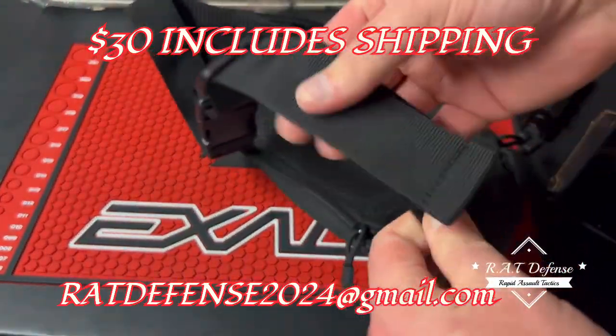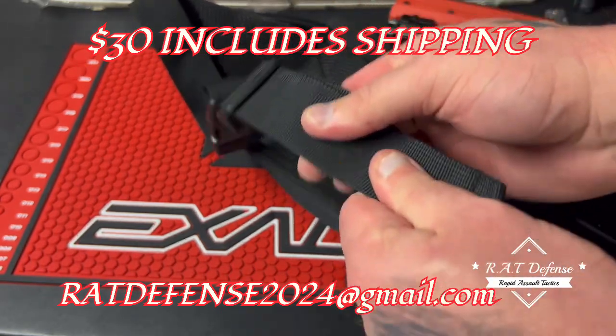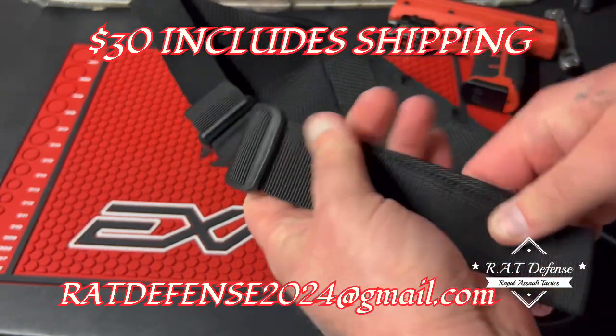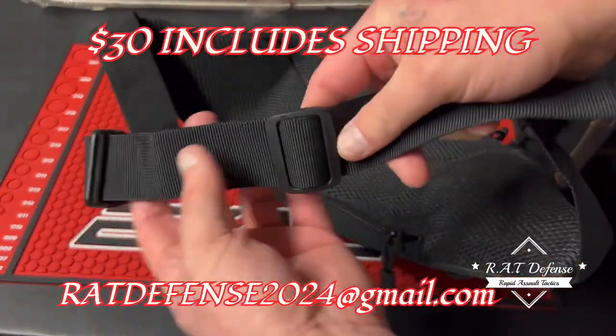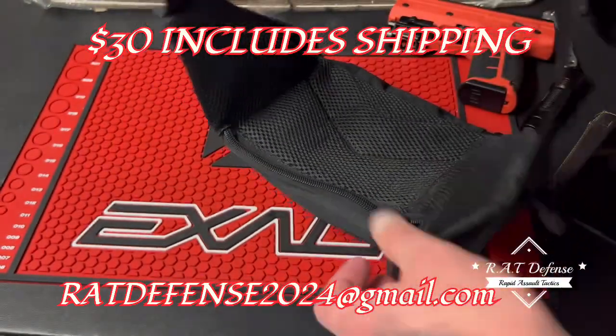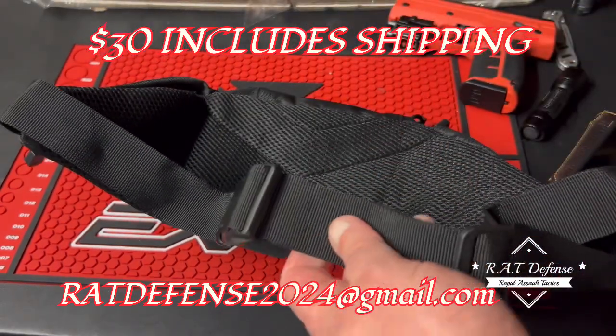The strap is really thick and really durable, whatever material you want to call it. Obviously adjustable - you can use it around your waist or as a sling.